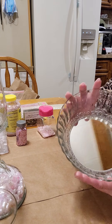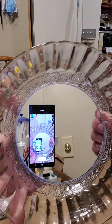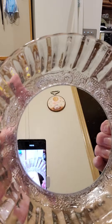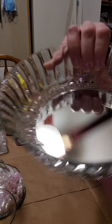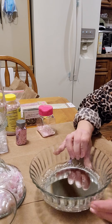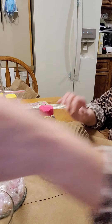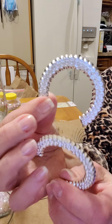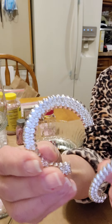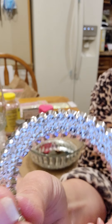I have this crushed glass in pastel pink from Michael's. Please be very careful working with this as it is truly crushed glass and can be very sharp and dangerous if you're not careful. I also got this glue from Joann's. It's called Beacon Quick Grip. It's equivalent to if you're using a glue gun.